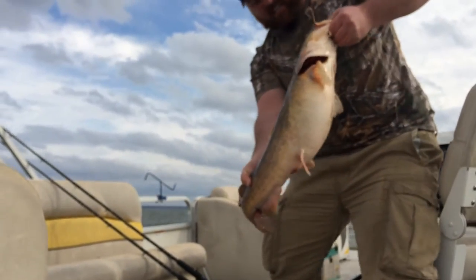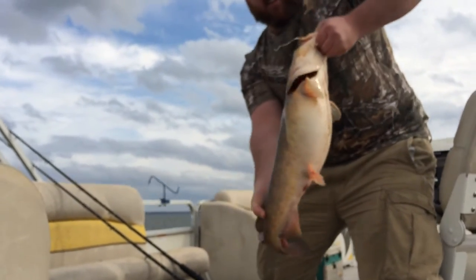Nice flathead, huge — good tech power. Nice fish.